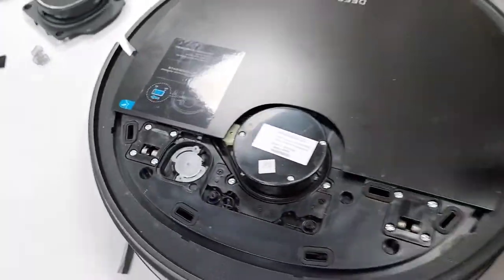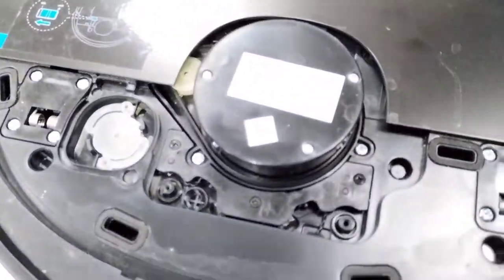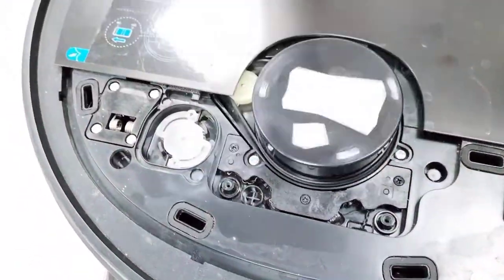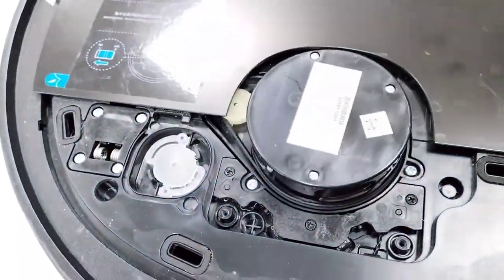I was cleaning from the side and I realized what the issue is. No need to replace the assembly — the LDS is okay, it's turning normally, the belt is okay. I cleaned from the sides already, no issue, no problem. But let me show you what the problem actually is.